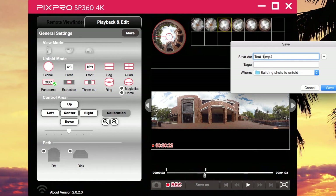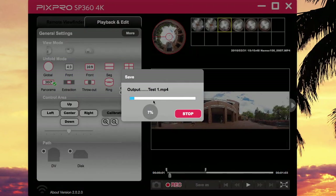So let's say test one, and say save. Now see, it's recording this test one video right here. It's going to save it to the spot and you're going to see how it unfolded — we're just calling it test one.